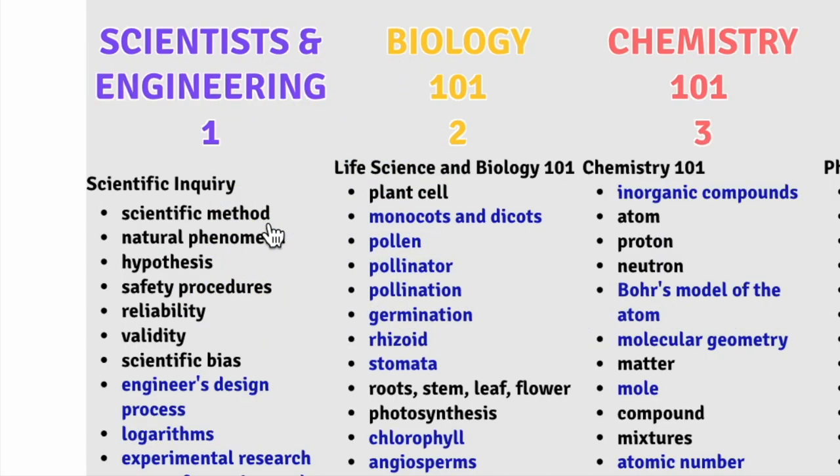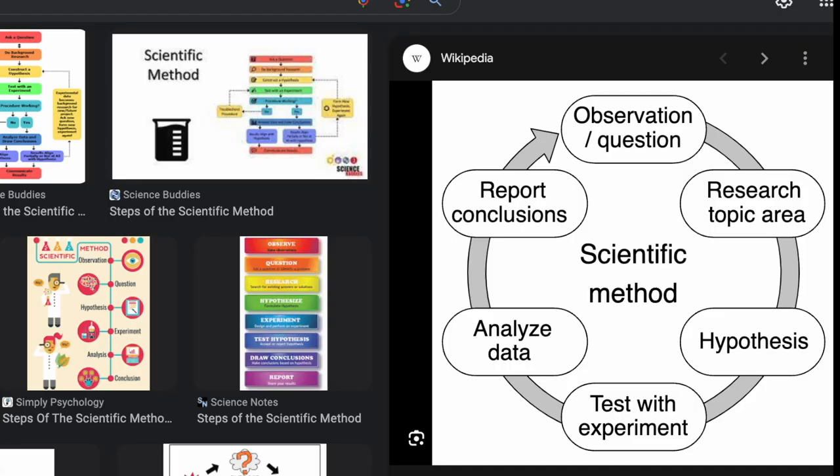We're going to start with a term like scientific method. We're going to press the link and it's going to open up into either a short video, a slide, or an article on the scientific method. This one opens up into a quick slide on the scientific method, and visually it's going to help you review some of the components like observation, hypothesis, experiment, and data analysis. For a lot of teachers this is all you're going to need to review the core idea behind the scientific method.